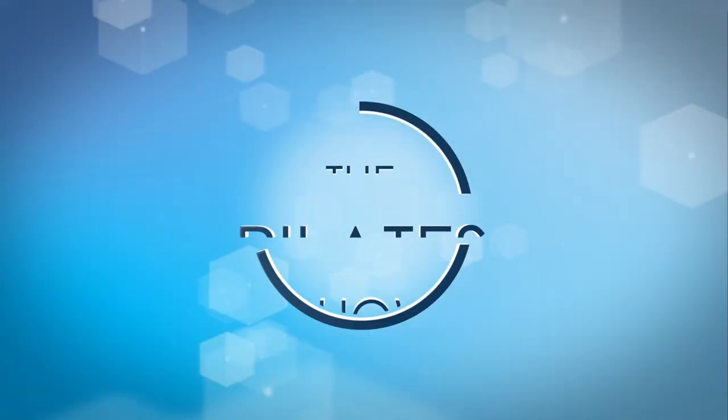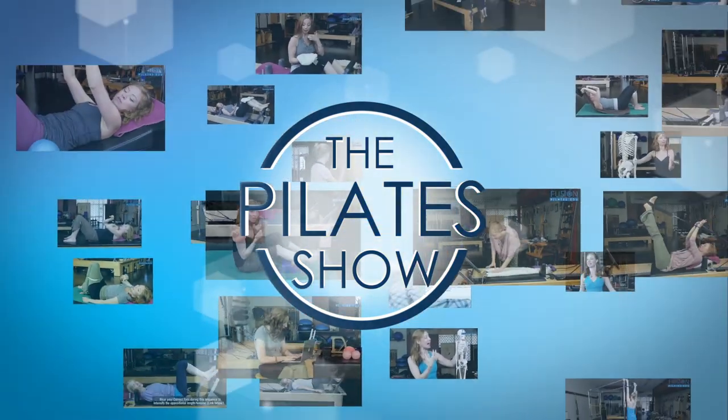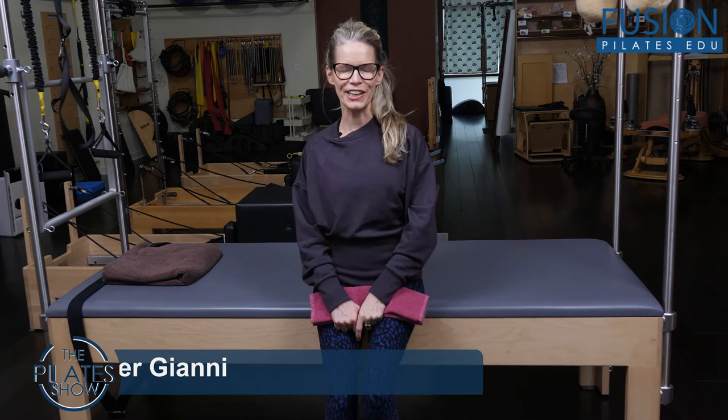Welcome to the Pilates show, where we explore Pilates tips and techniques to help deepen the skill level of the movement educator while having fun. Hi, Jen Gianni here.